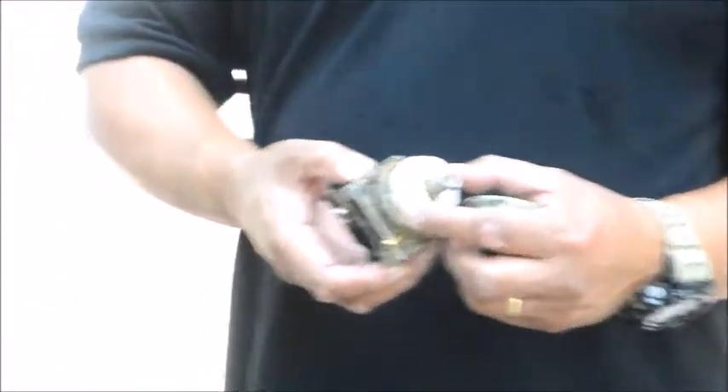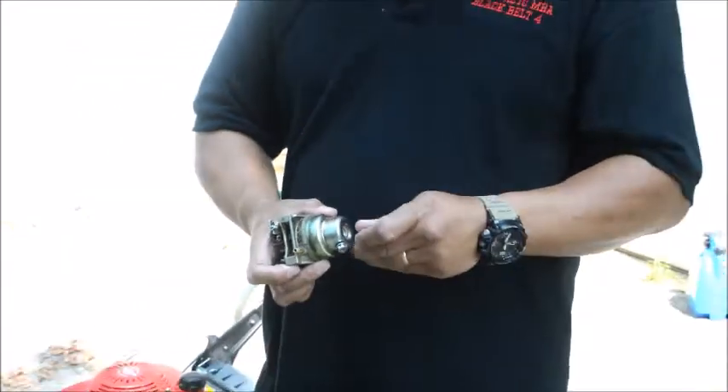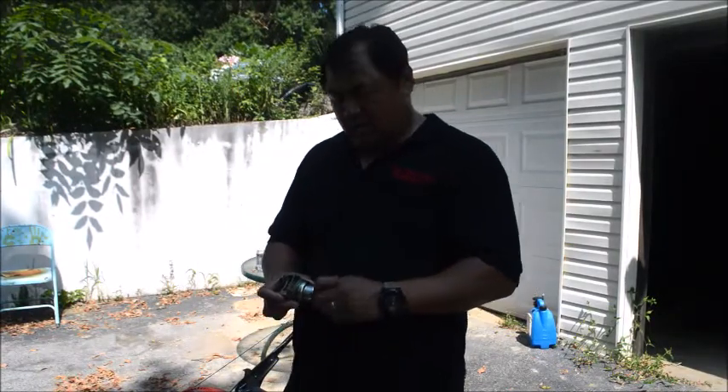For $15, you don't have to spend two hours trying to clean it. Here's an example — if you try to clean it, you'll notice all that gunk inside the carburetor. You'd need to take the float off, remove the rings — there are so many things that can go wrong. For $15, just replace it and forget about the headache.